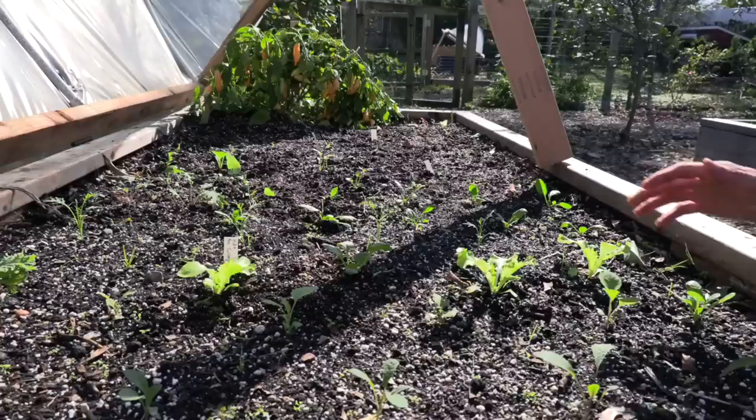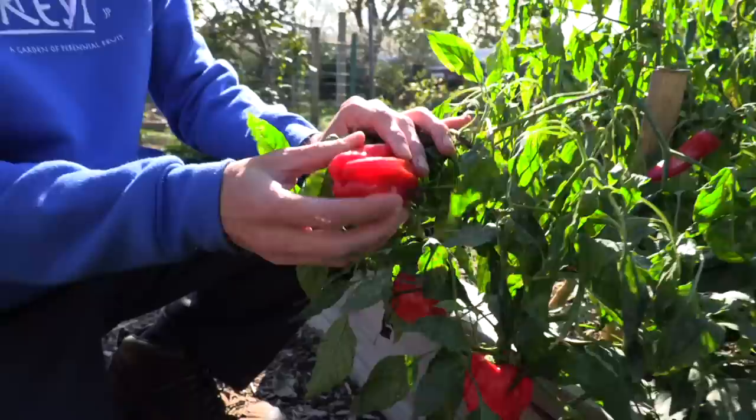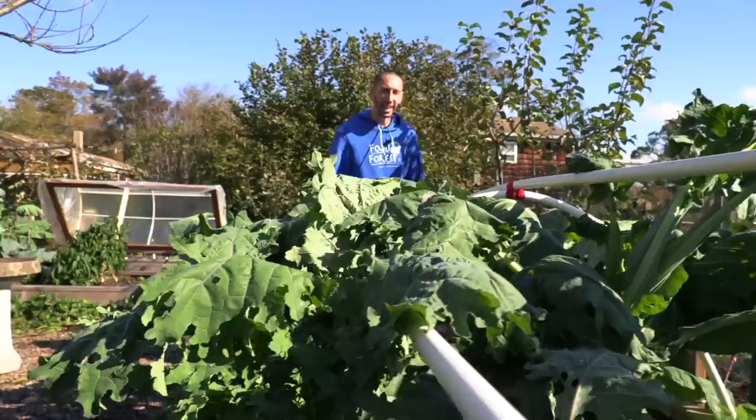Even though I had a frost last night, everything in my hoop house is doing just fantastic — not only because it's cold-hardy stuff, but because I put my hinged hoop house on just the other day. Things in here are thriving and we'll be growing these super late into the season. My peppers didn't do so well — the frost kind of killed a lot of these — but the peppers on them are still good. These are the Creole de Cocina, still perfect to eat. Tuck went from a bean and now he wants some pepper — this guy loves it all.